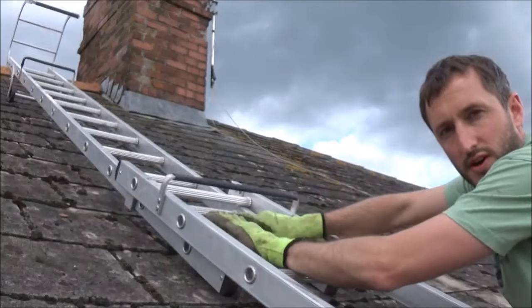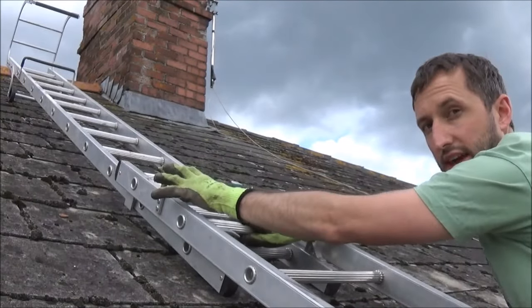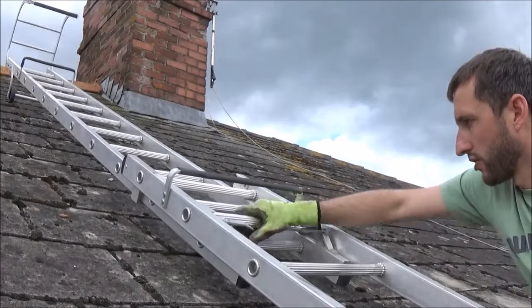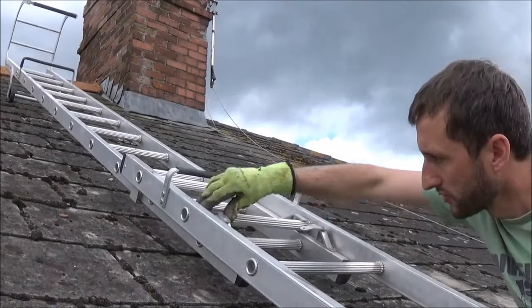So that now is as far as I want to go with this ladder. I can't go any further or you won't get any stability in the end. Always leave two rungs together for a bit of stability. Now we're going to hook that back into place, there and there. Put the safety catches over.